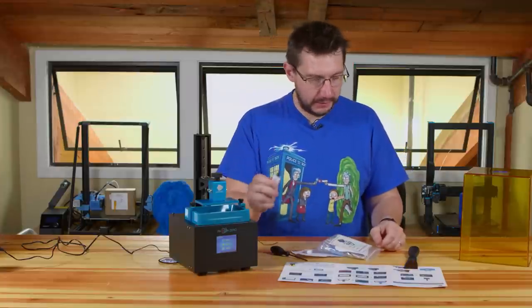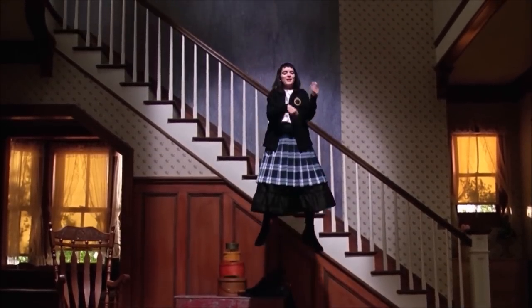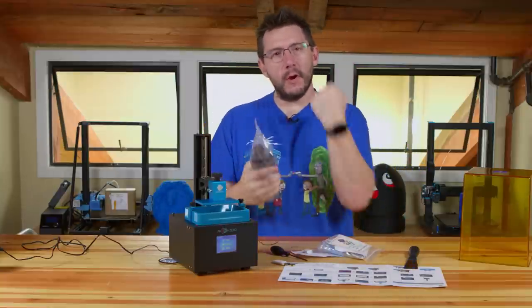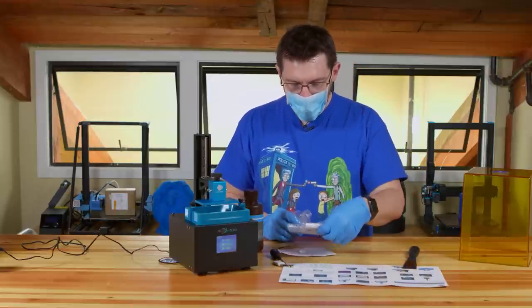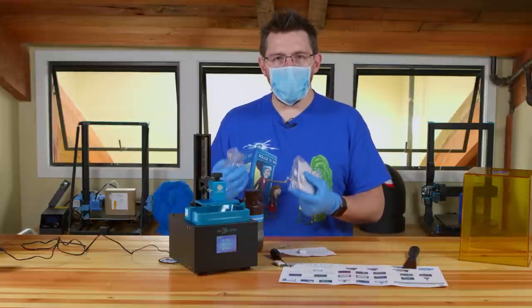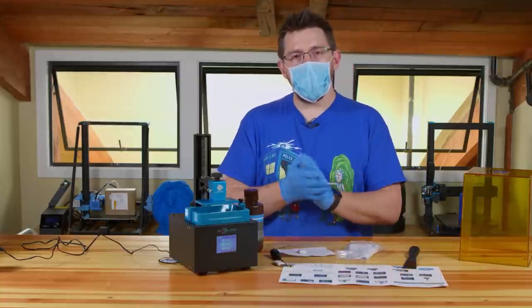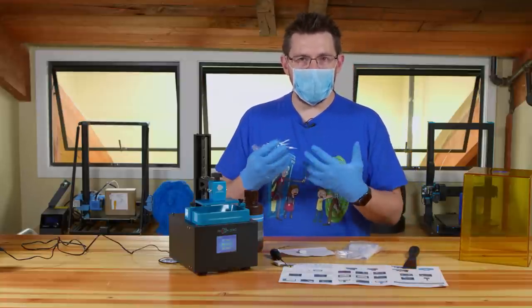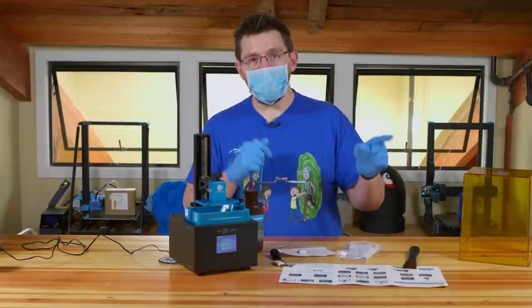The print is going to be on the USB stick. First, grab some resin and shake it up — you should shake it enough that your Apple Watch thinks it's exercise. Safety is important: you're playing with something that could cause sensitivity in your system the more you touch it. When using a resin-based 3D printer, you need nitrile gloves, masks, and a well-ventilated area.